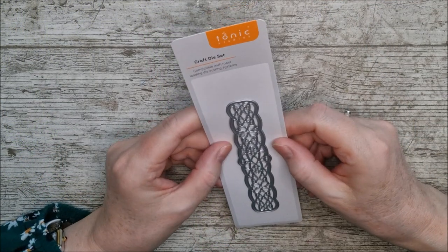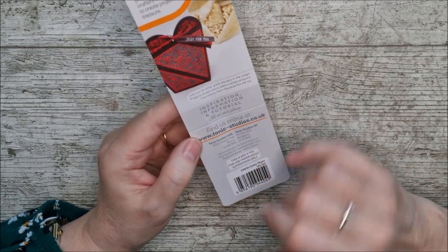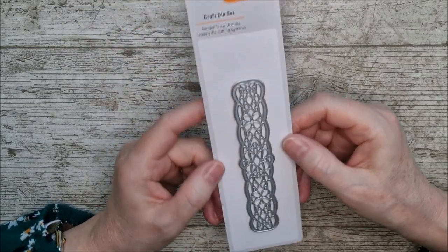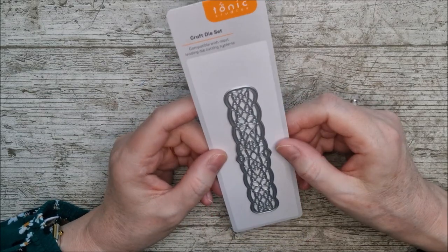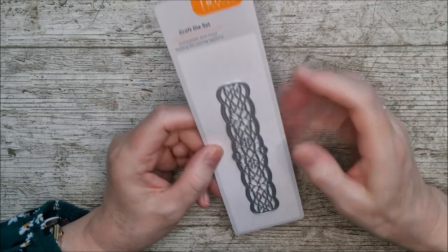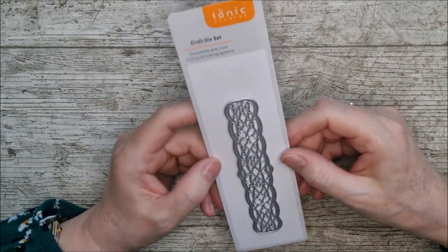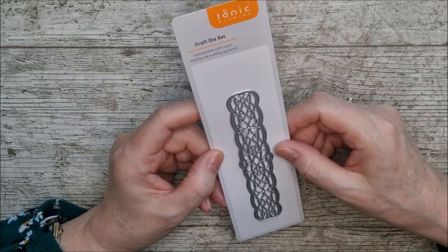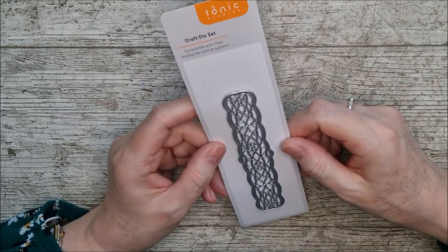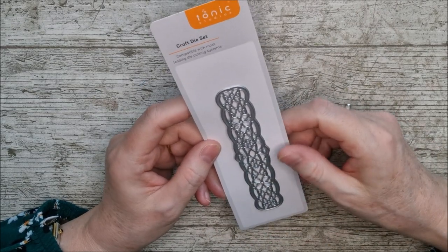Hello and welcome, this is Ruth, and today I've got a single die from Tonic called the Celtic Chain die. I want to show you how you can think creatively and use this in four different ways to make four very different cards, and hopefully this will give you some inspiration for using some of your other single dies in different ways as well. Don't forget to subscribe and hit the notification bell.